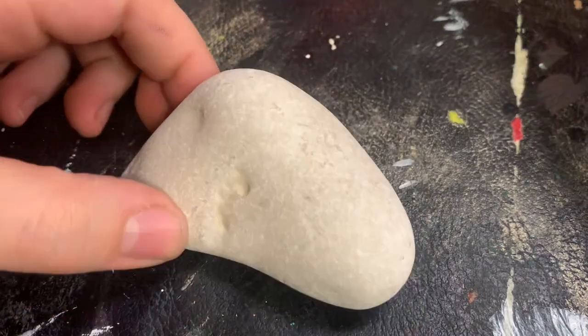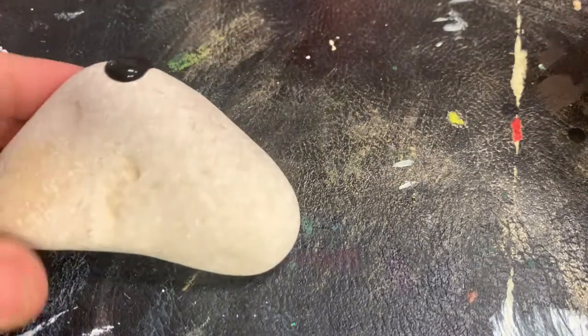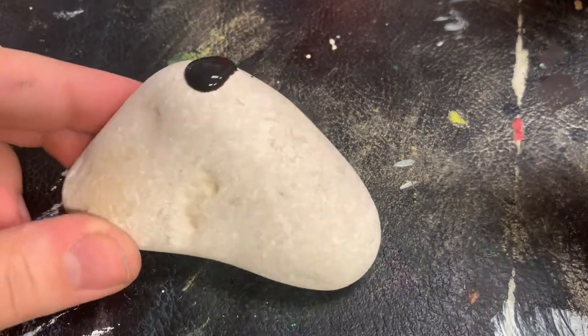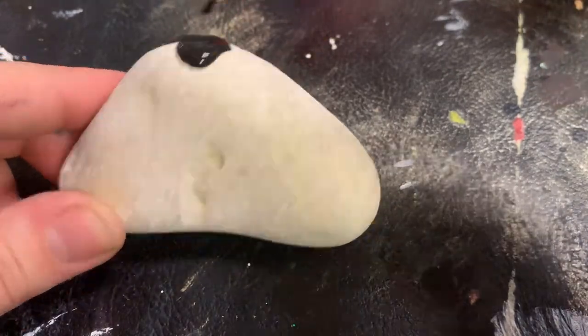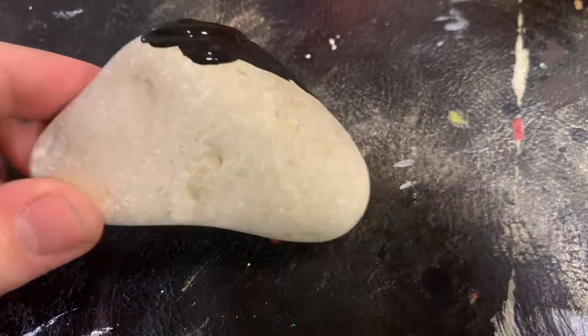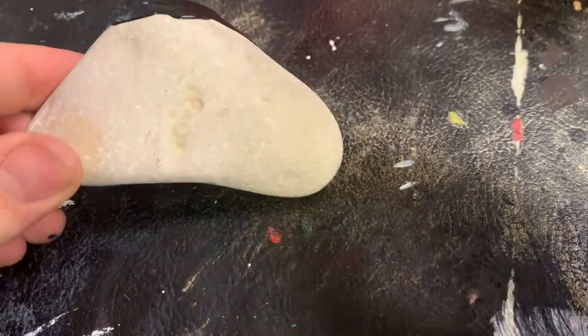We're going to get started with putting some black paint on the top. We're going to blend the black only on the top half of the rock because later we'll blend it with blue.